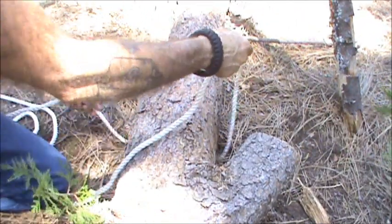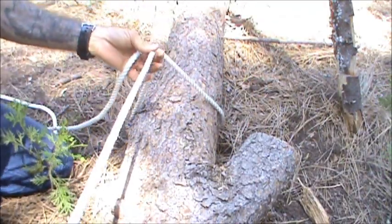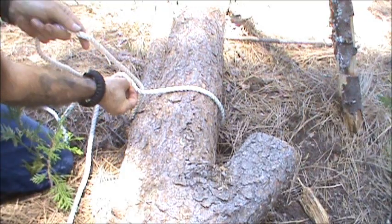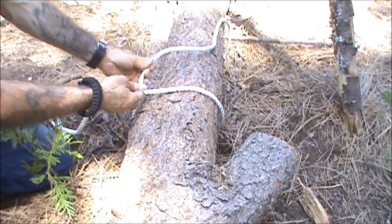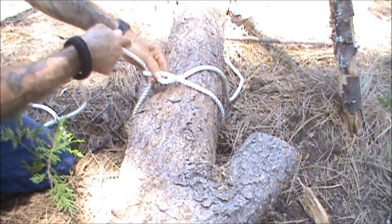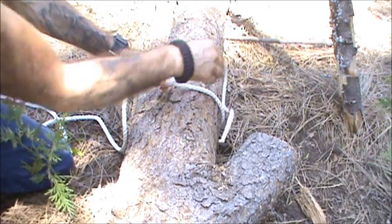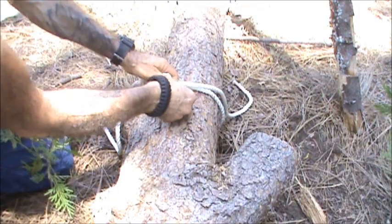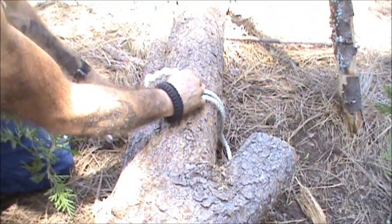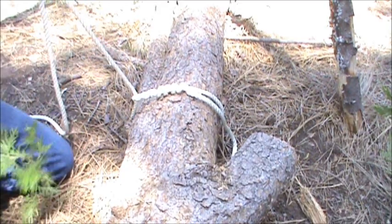I'm going to go through this just one more time. I'm going to peel off enough running end, about a foot, foot and a half. You're going to run the running end around the standing end, and then just spiral the running end around itself, about five or six turns. Pull on your standing end, slide it down. You're all set.